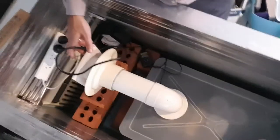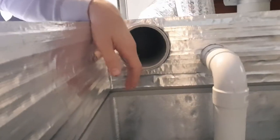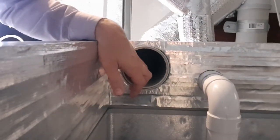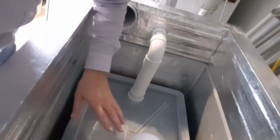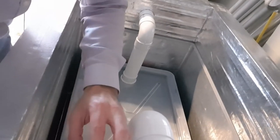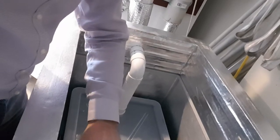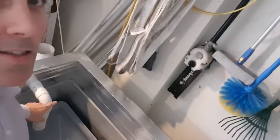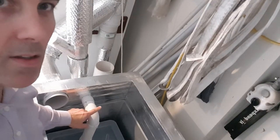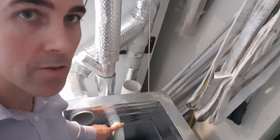The fan creates a negative pressure in the chest freezer which also draws air through this intake pipe, so I've got fresh air coming in here. It gets pulled through the fan into the humidifying tub — so the humidity is separate from all the electrics. That's the main point: the humidification is separate so we don't have moisture going into the electrics and shorting everything out. It also keeps the air conditioner out of the fruiting chamber so spores don't get into it.